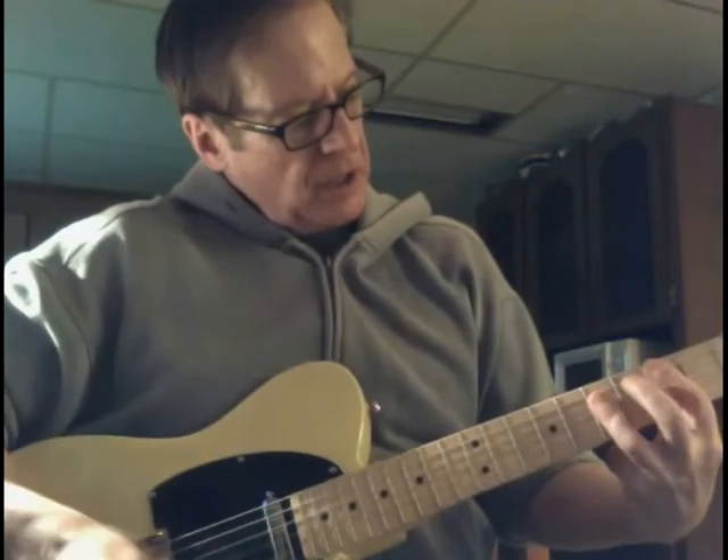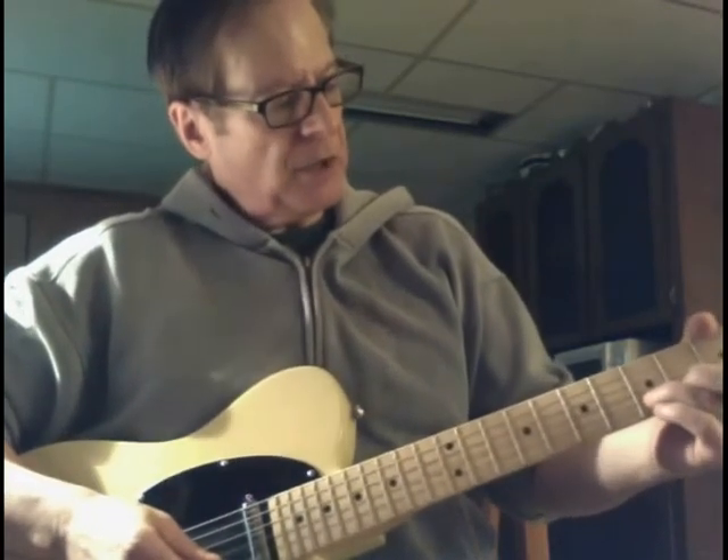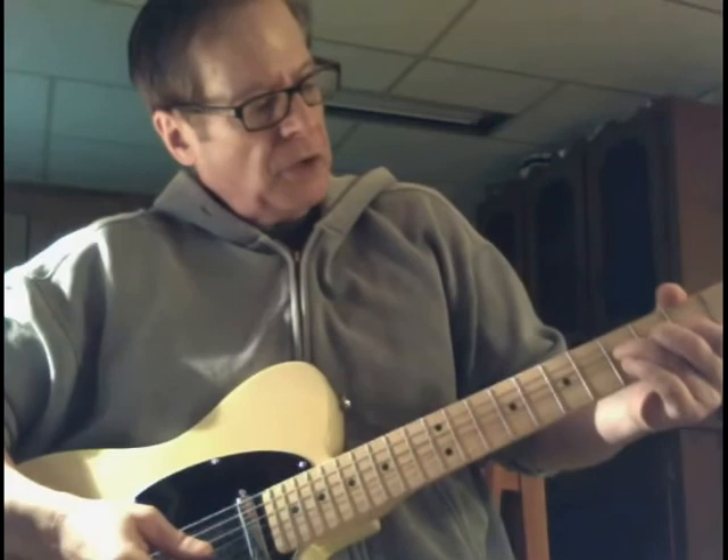It bends you into the A. Same with the D — just go down below and bend it up a step. Gives you the D.